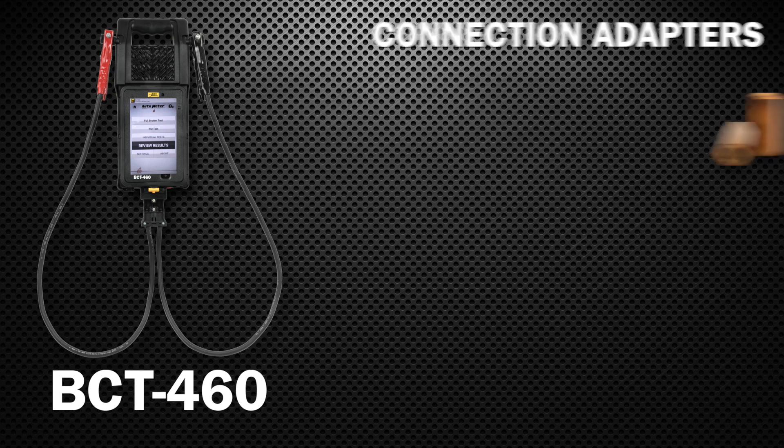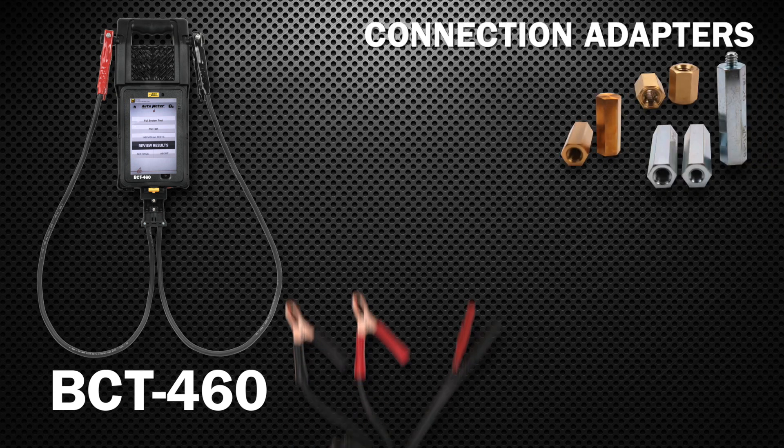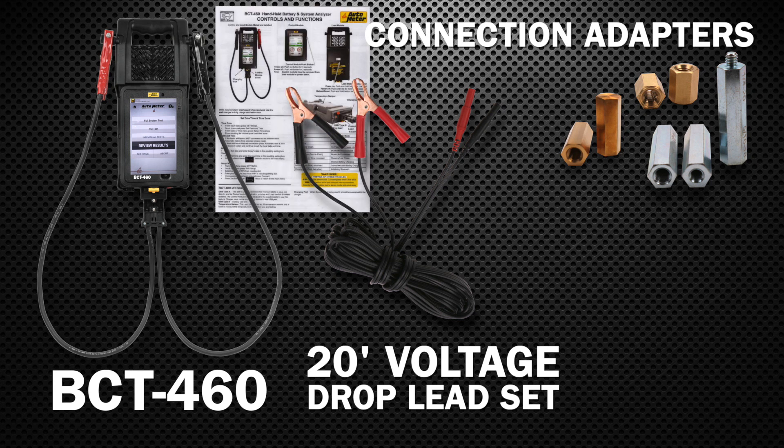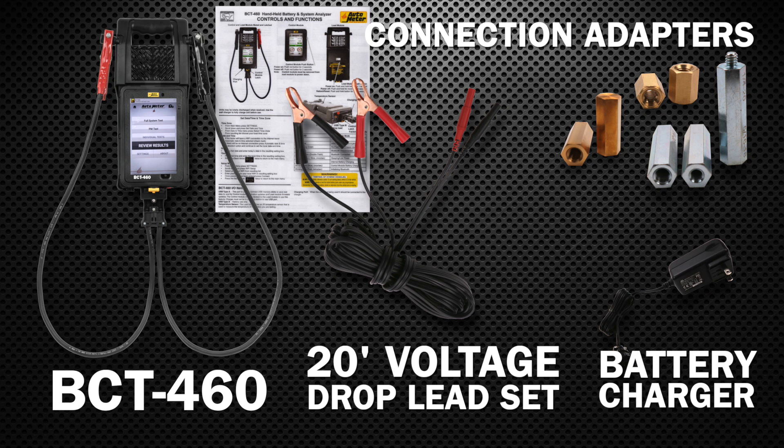Included with your BCT460 are connection adapters, a voltage drop lead set — a 20-foot long lead set with insulated banana jack connectors — a quick start guide, and a battery charger that includes both a US connection and a European connection.